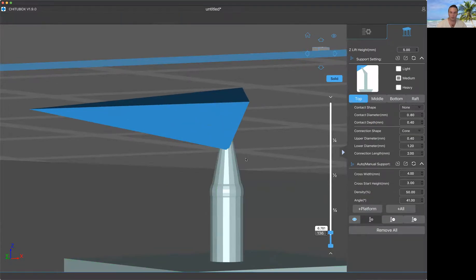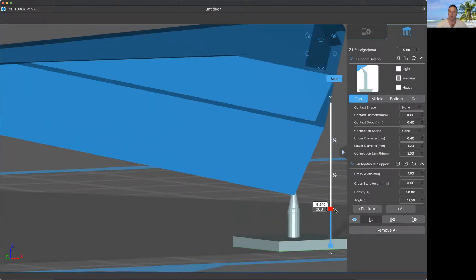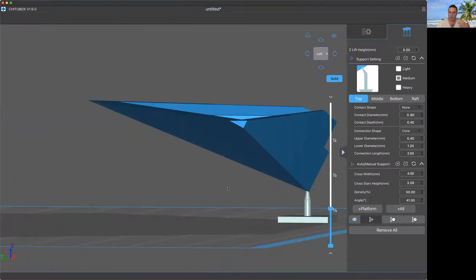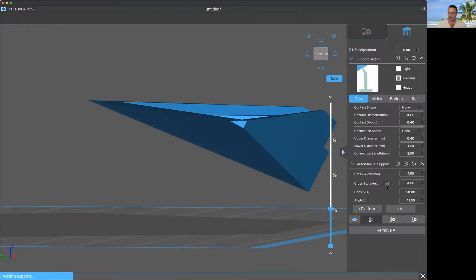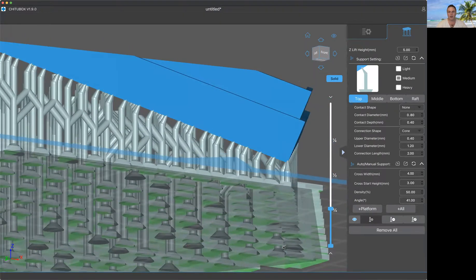As long as you don't use too much of an angle, you can have the print go from a small point to bigger and bigger. You wouldn't want just a single support there because it would fall over. The Chitubox auto-supports are, in my experience, pretty good — I just like to add additional manual supports to them as well.